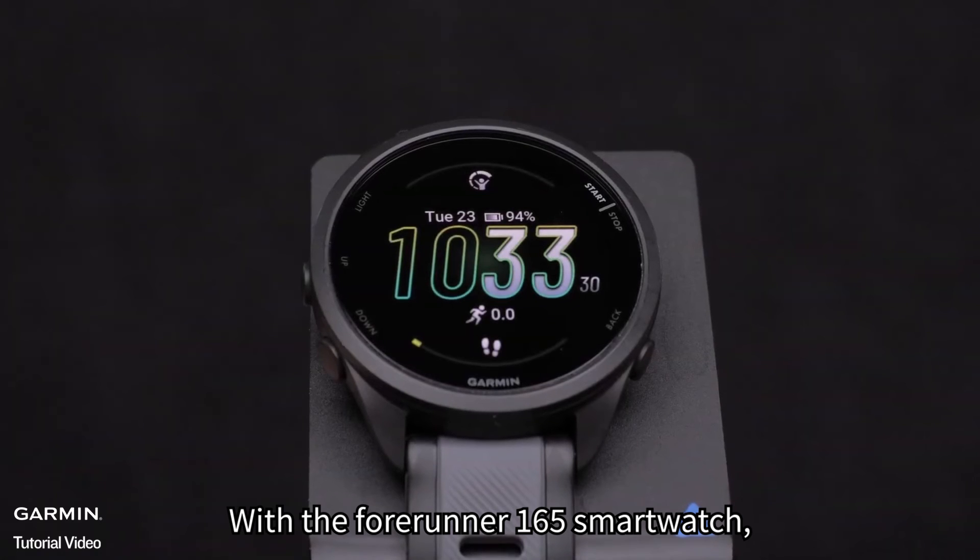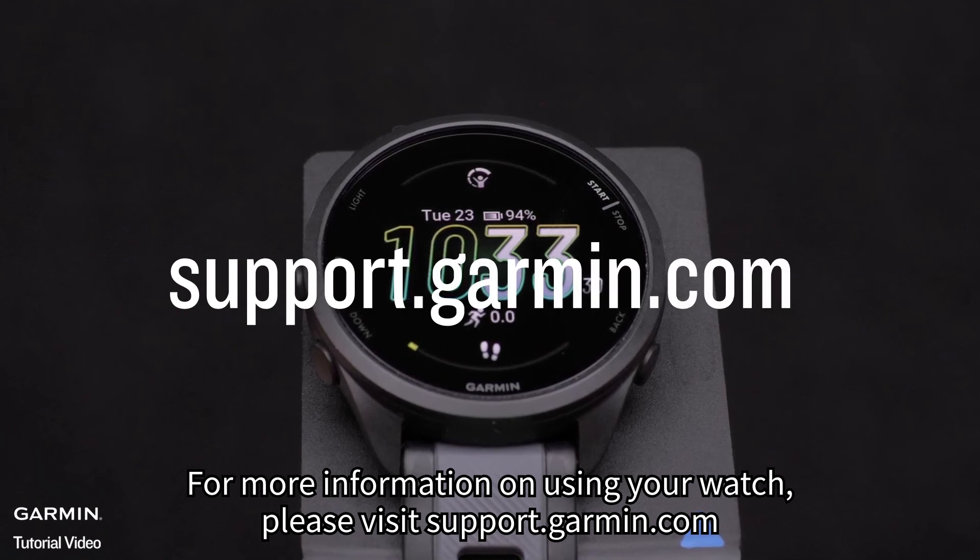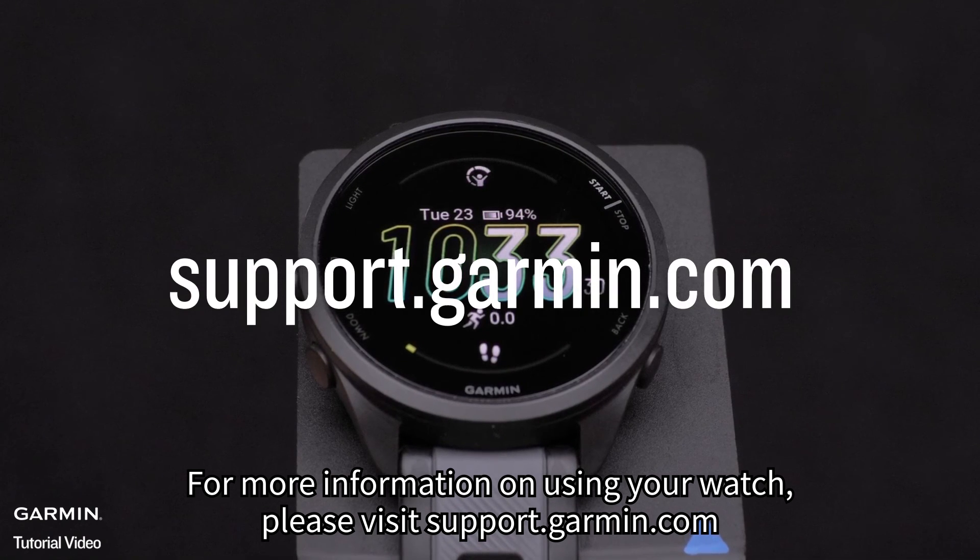With the Forerunner 165 smartwatch, you have the perfect tool to help you reach your goals. For more information on using your watch, please visit support.garmin.com.